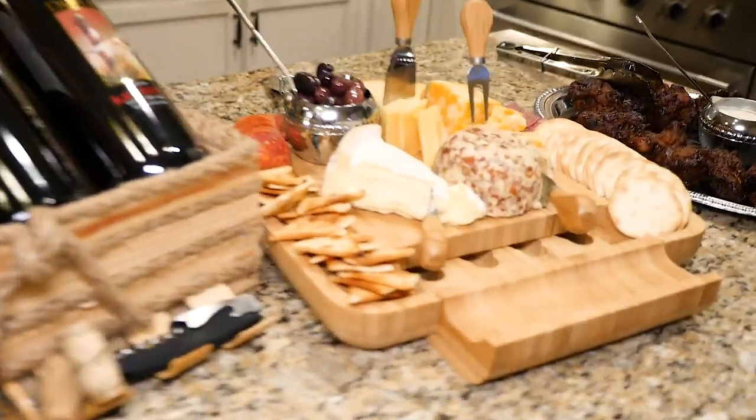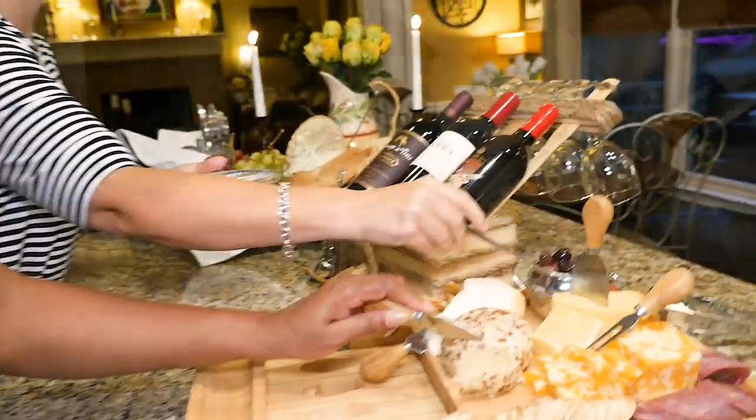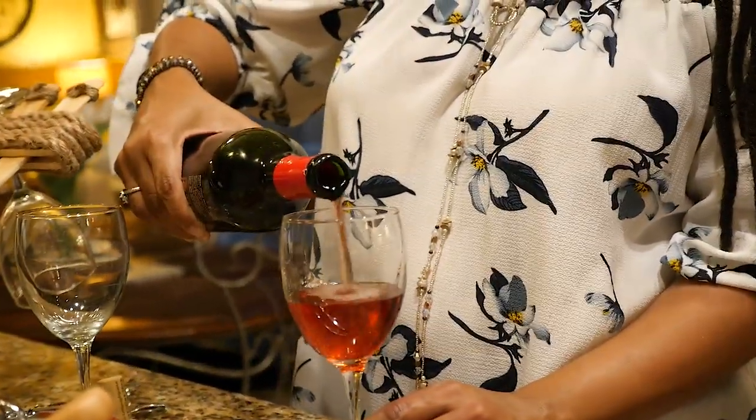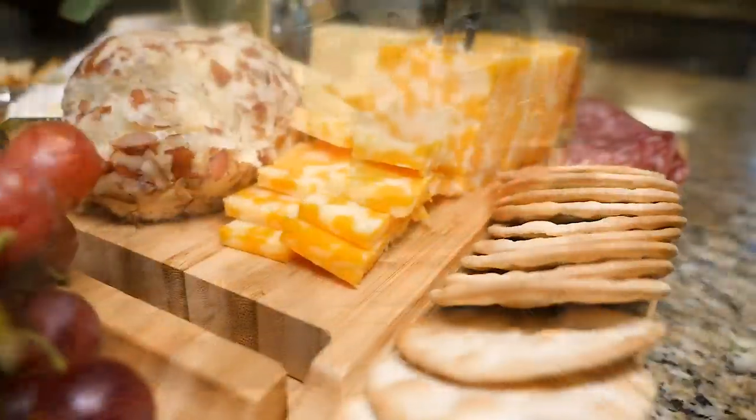I invited a few ladies over from my neighborhood. We were able to welcome in our new neighbor and make her feel warm and at home — with great company, wine, and food for the soul.